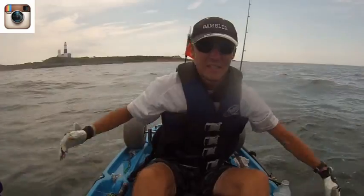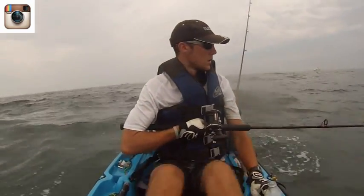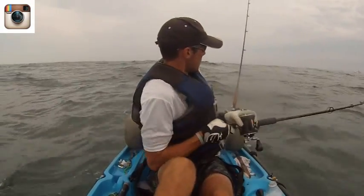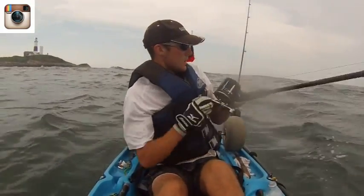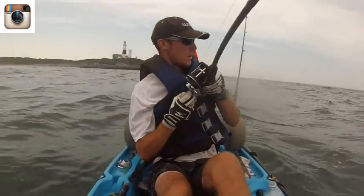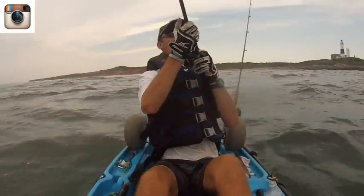Nice release and he's gone! Fish hole, baby!